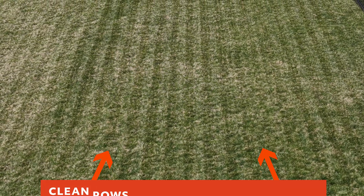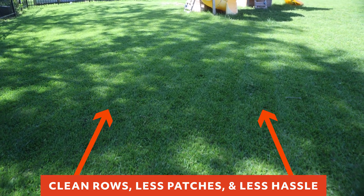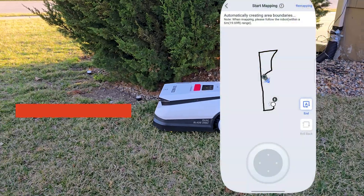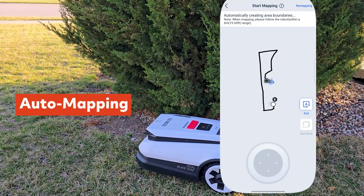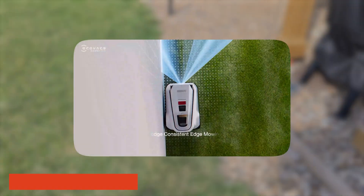What does all this tech mean for your lawn? It means clean rows, fewer missed patches, and a whole lot less hassle. This hybrid navigation system enables one of the GOAT's best features: auto-mapping. Instead of laying out boundary wire or manually driving the robot around with your phone, the GOAT can automatically explore and create a map of your lawn, building a digital twin of your yard that it'll use for future mowing sessions.